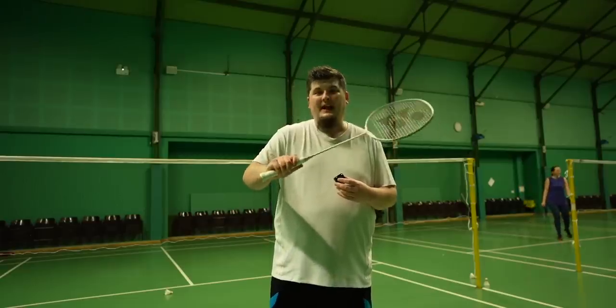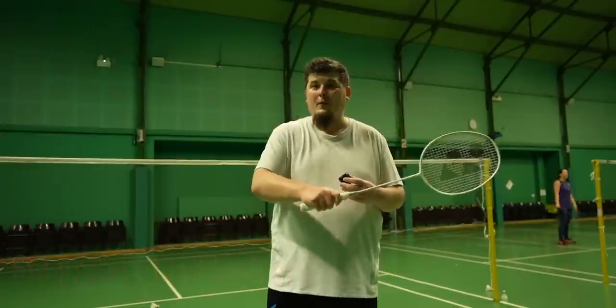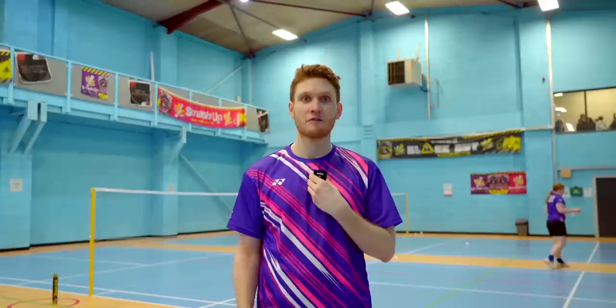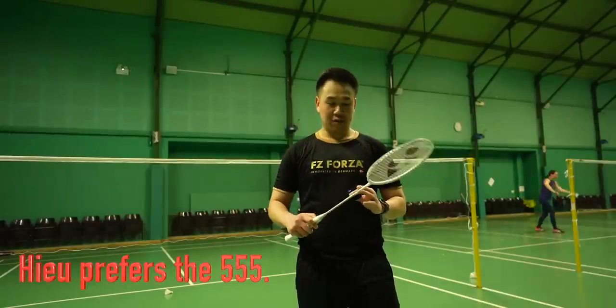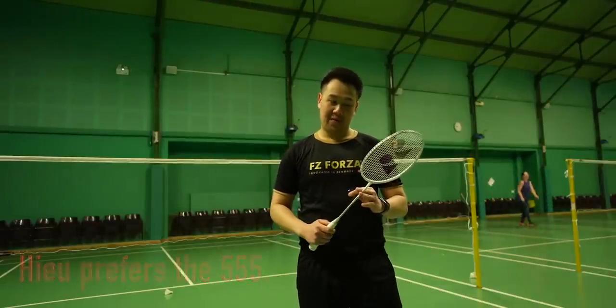I chose the blank one first. I actually preferred this over the other one. I used the one without the writing on first. Didn't like it at all. It's way too heavy for me. No control at all. Really liked the one with the writing. It felt a lot quicker. This felt really sluggish. I prefer this one. It just feels very similar to the Astrox which I play with now.